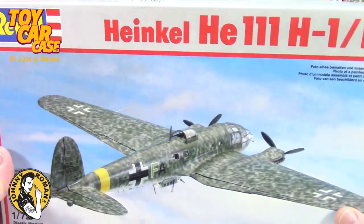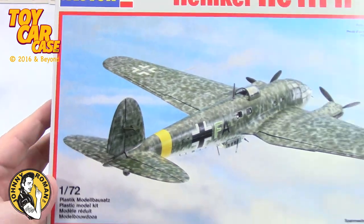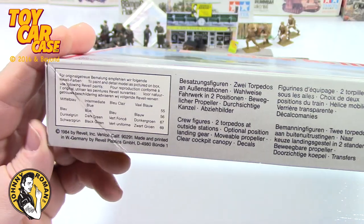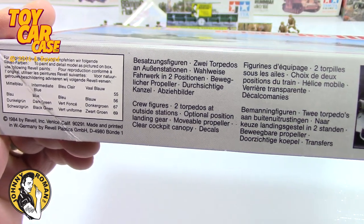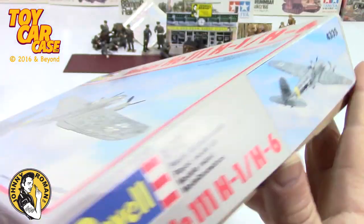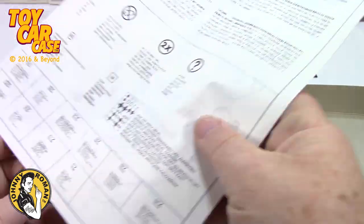Another Heinkel - looks like a different configuration, 1/72nd scale. There's crew figures and torpedoes included. Now this one has a rattle in it too - let's see what's in here.